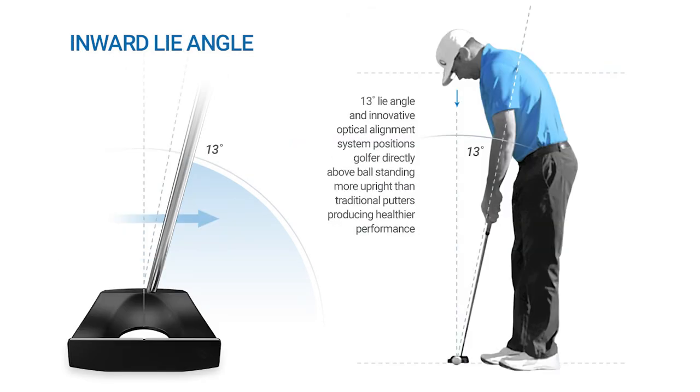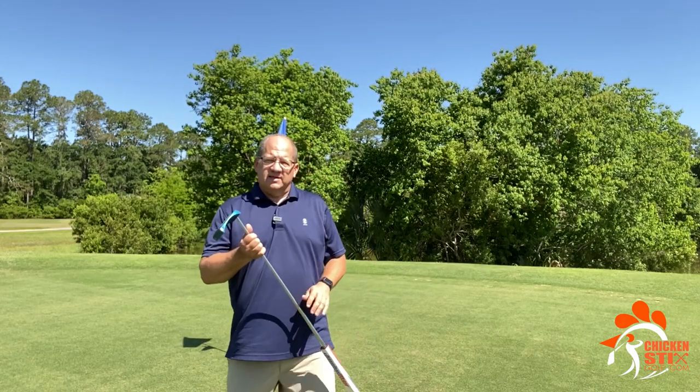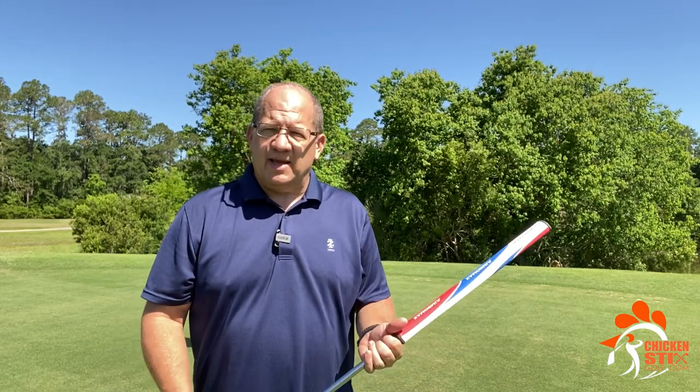The big advantage of this putter, and the reason I really like it, is it eliminates some variables. I'm a beginner high handicap golfer, so the least number of variables I have to deal with on a putt or any other shot, the better.